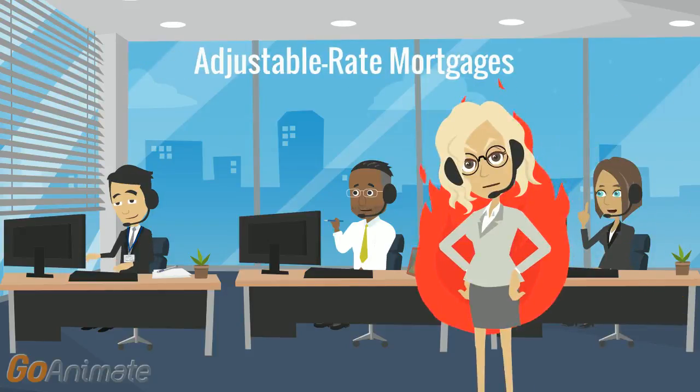Consumer Handbook on Adjustable Rate Mortgages: How ARMs Work — The Basic Features. The initial rate and payment amount on an ARM will remain in effect for a limited period.